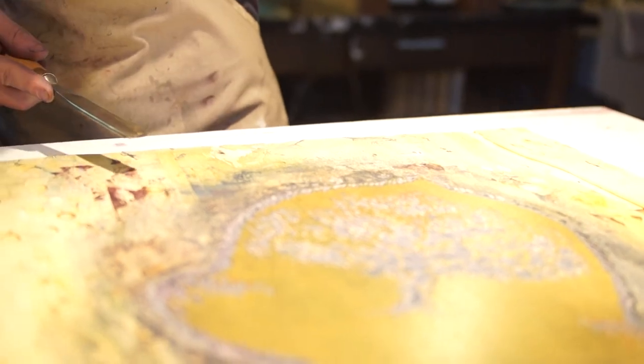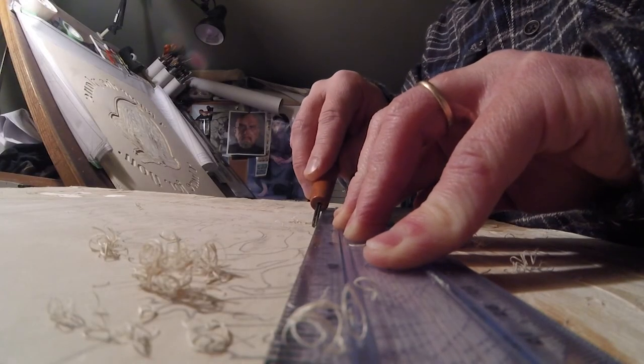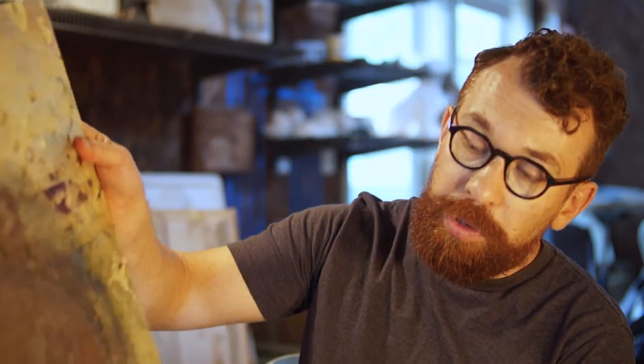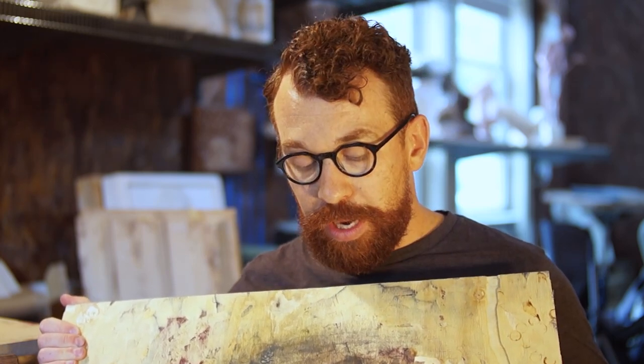In certain areas, this is all chisel work done with various size gouges. All these parallel lines were done with a ruler, painstakingly done. The router is a nice shortcut, but the part that really matters — the part that really affects the print — is done with hand tools, with gouges.